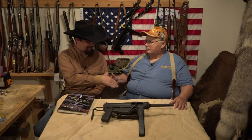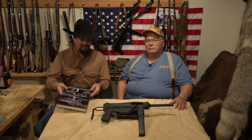Hello, and welcome back to another episode of Hand Loader TV. In this episode, we're continuing our series with Mike Venturino, the author of Shooting World War II Small Arms, and this is the M3 grease gun we have before us today.